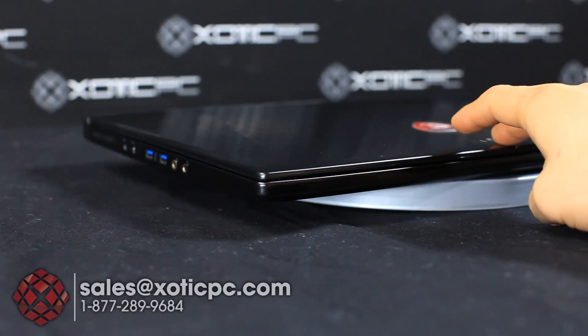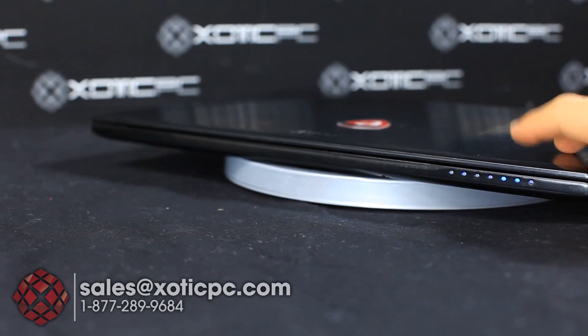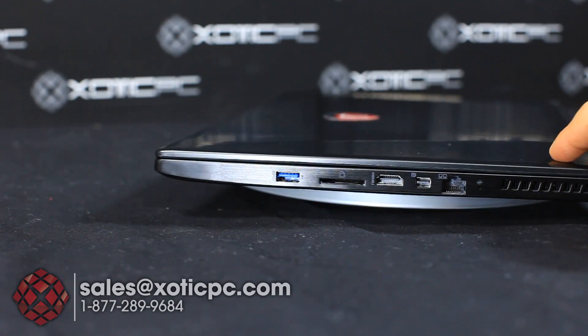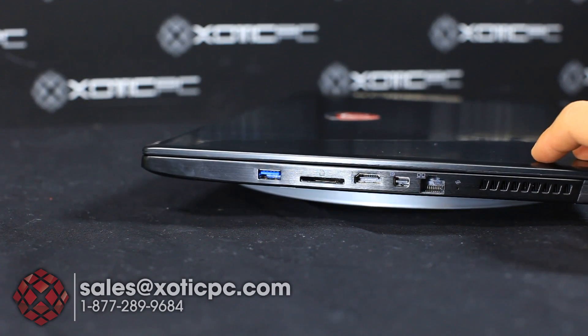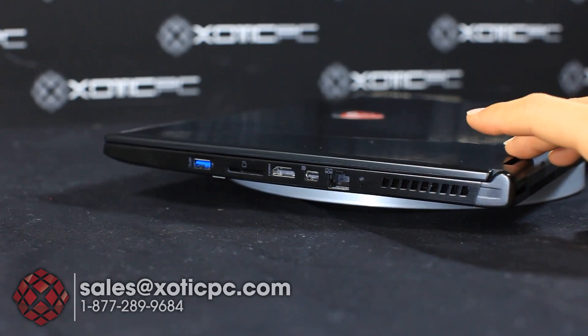Spinning to the front — not a whole lot going on here until we get to the right-hand side. You'll see the indicator lights, which I'll go over once we have the lid open. Going off to the right, there's another USB 3.0 port, then the memory card reader, followed by your HDMI, mini DisplayPort, Ethernet port, and then another exhaust vent.